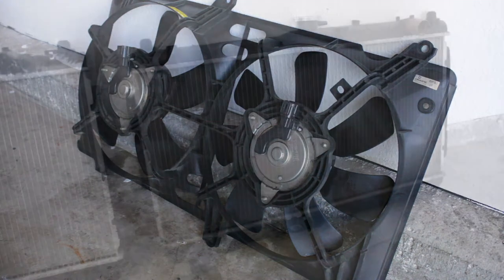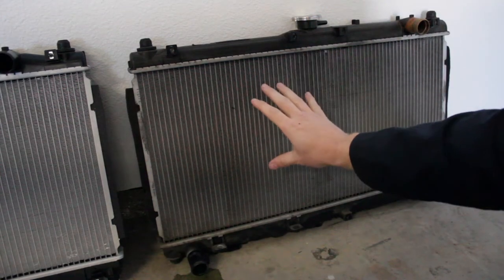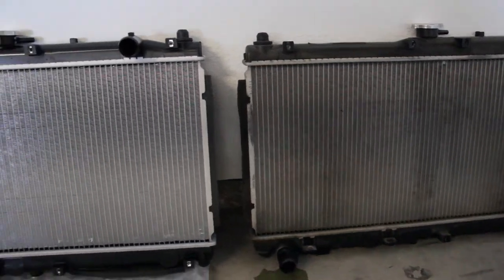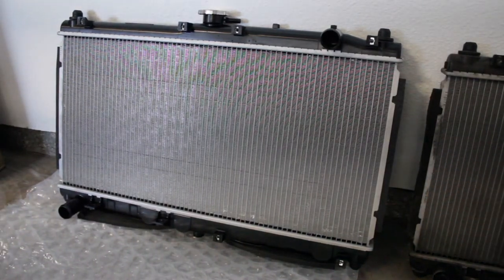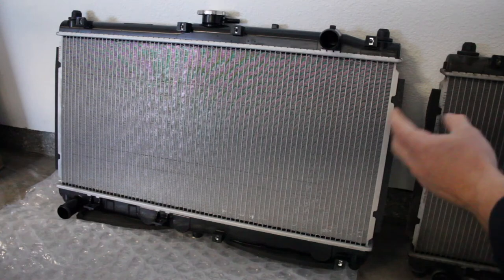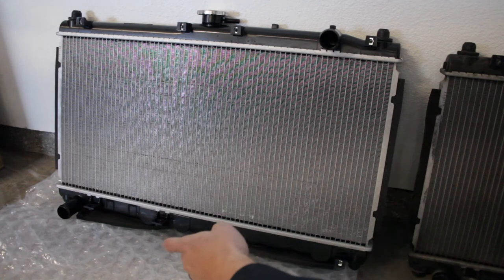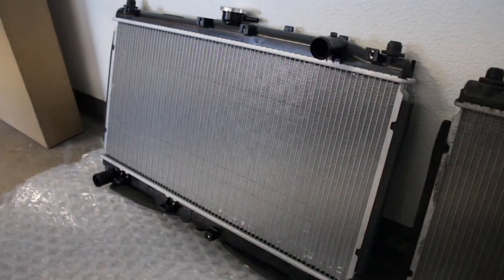Of course we're going to clean this old fan shroud before we attach it to a brand new radiator. Today is a very cool day — we're getting the replacement installed in the Mazdaspeed Miata. The new OEM unit has all the exact same mounting points for our dual fan shroud and all our electrical connectors. It's worth spending a little more — I know everything is going to line up perfectly, so it's excellent time to attach our fans and fan shroud to the new radiator.